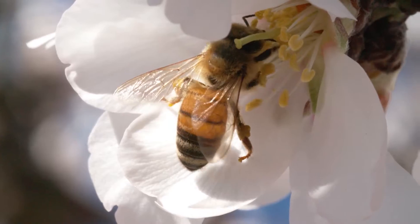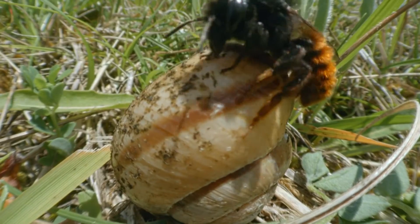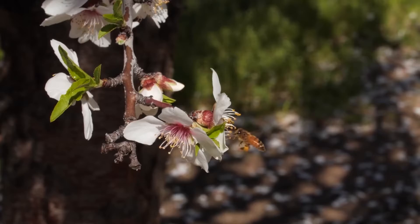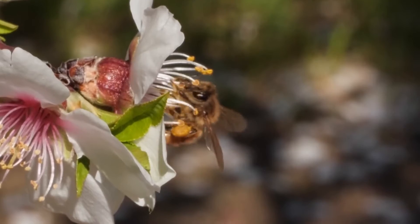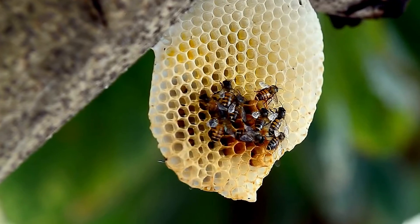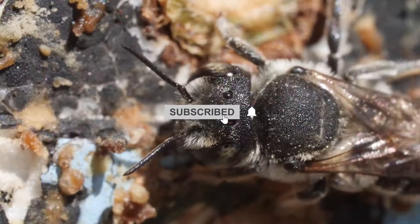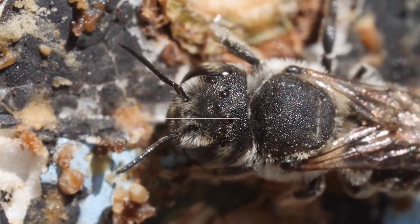Need to know how to get rid of bees? We'll provide you with the basic steps to follow. Bees play a vital role in pollinating plants and ensuring the health of ecosystems. However, there are times when bees may establish hives in undesirable locations, posing a risk to humans and pets. In this video, we'll explore effective methods and tips for getting rid of bees while minimizing harm to both the bees and the environment.